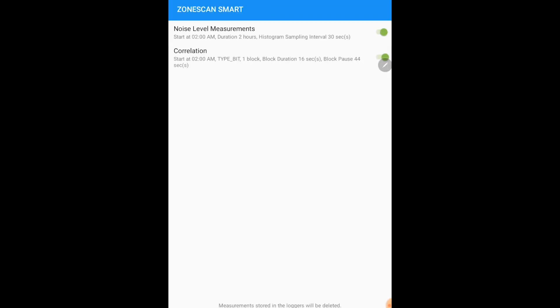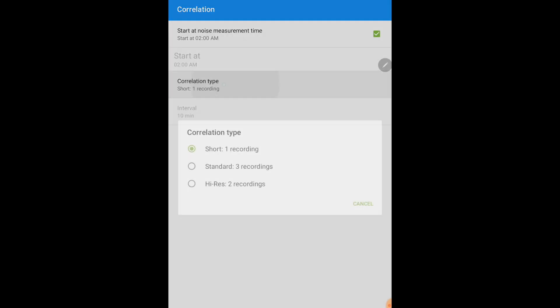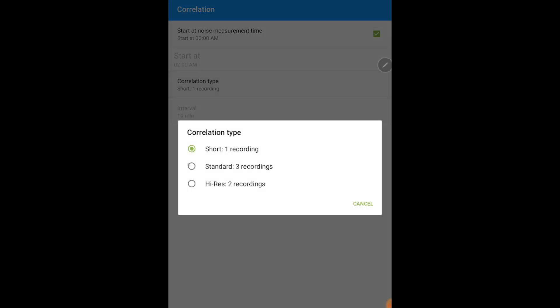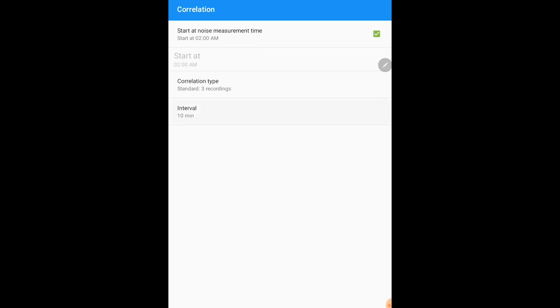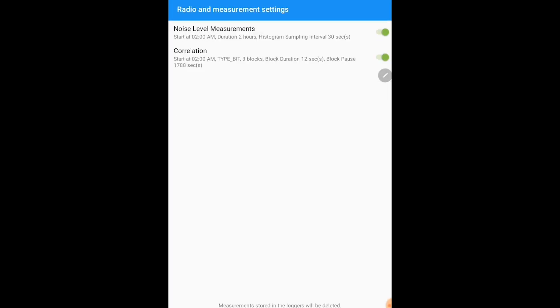Make sure that this bar is turned on and green. The next noise selection is correlation — this is the frequency measurement the logger takes. It's always recommended to start at the noise measurement time, and you can select what type of correlation. We recommend standard correlation with three recordings, and you can select the interval. Your next step is to program the loggers by pressing start.